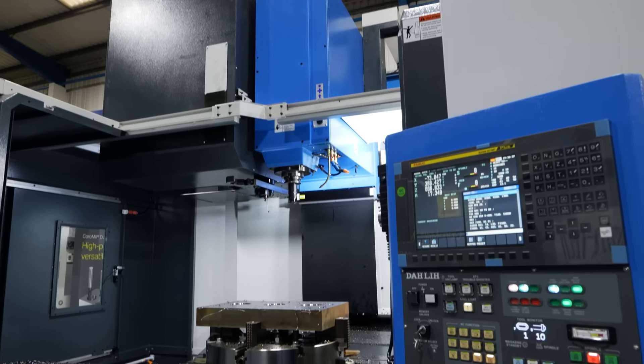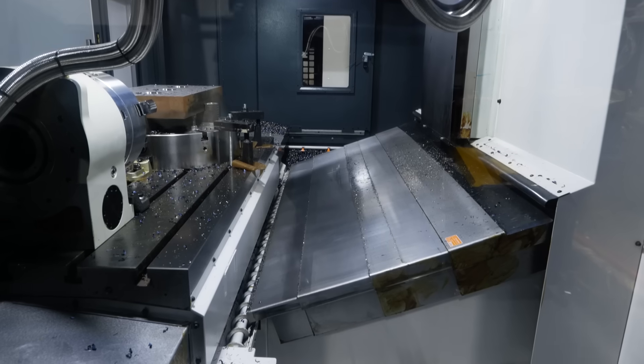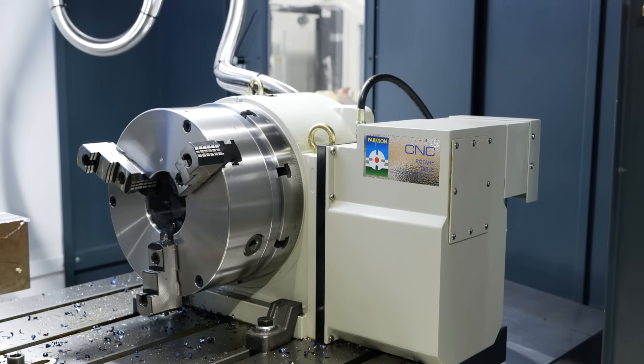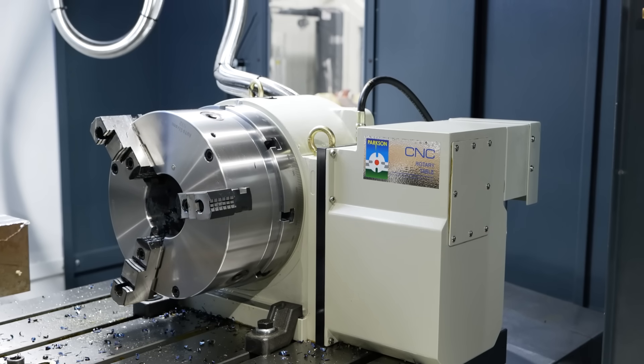And talking about perfect synchronisation, what sort of accuracy do you get out of one of these tables? The accuracy of these tables for the price range is absolutely amazing. It's 20 arc seconds, which is the same value that the other high-end tables have available from other manufacturers. Typically, an MNC 280 diameter chuck package — which is chuck, table, tail stock, built-in fan motor, cables, etc. — is around £10,000 less than from some of our rival competitors.